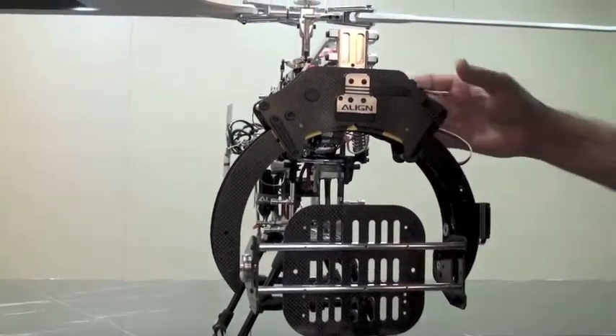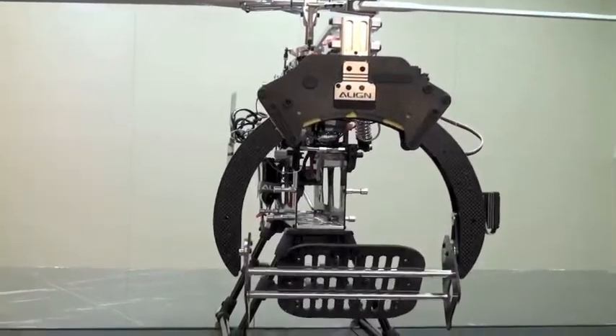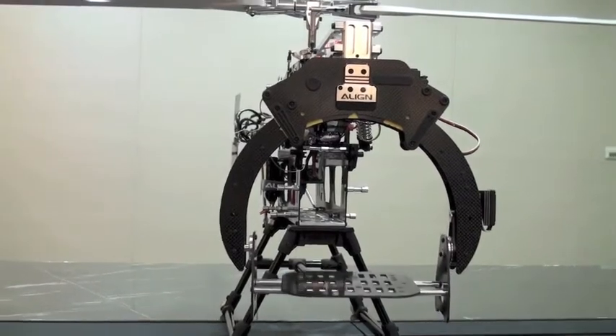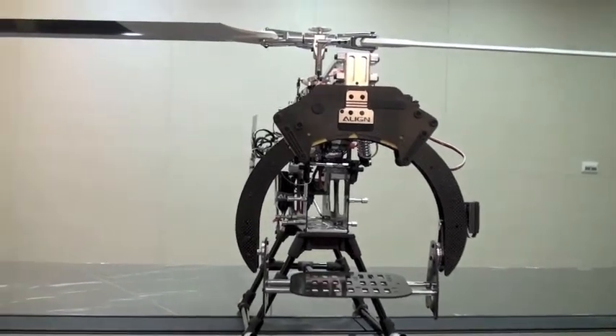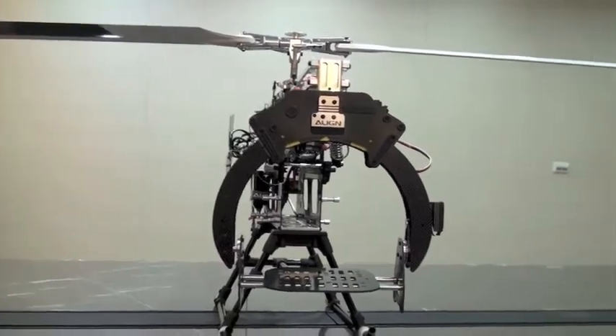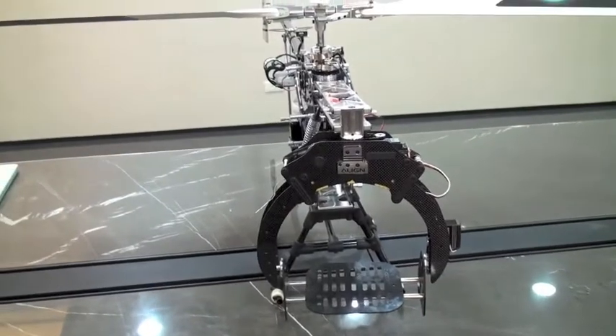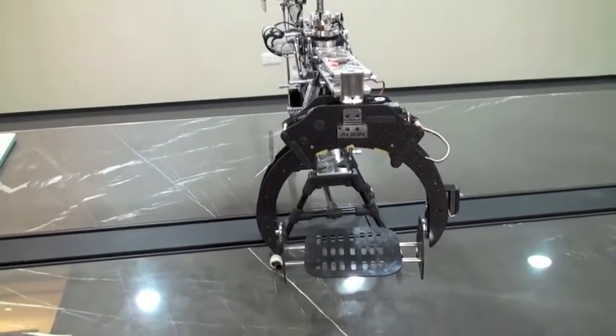We've concluded the actual calibration. Press the set button one more time, and your gimbal is calibrated and ready for use and operation with your camera system. This is the Align Gimbal 800 utilized with the Trekker 800 helicopter, available at your local retailers now.